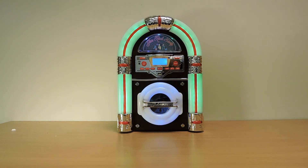The Jive Rock 60 features an FM AM radio, CD player, USB and SD card playback, and now for the first time, Bluetooth connectivity to enable you to listen to music stored on your smartphone, tablet, or MP3 player through the jukebox.